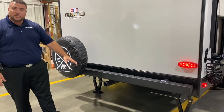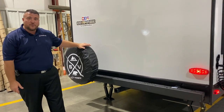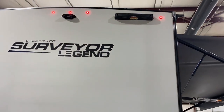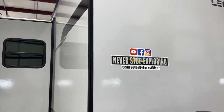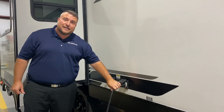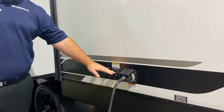We have a two-inch receiver so you can include a bike rack back here. Spare tire with cover. Up top it is prepped for a backup camera, and the right-hand side is for a roof ladder — the ladder is also an additional option if you wanted to add that. This is a 30-amp unit and it comes with a 25-foot detachable power cord.